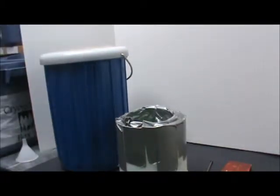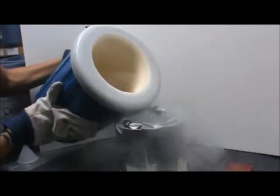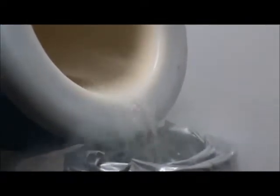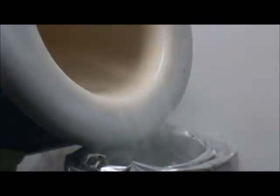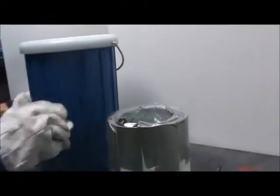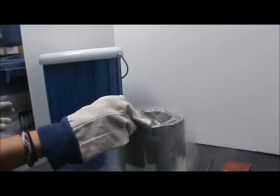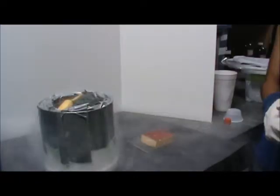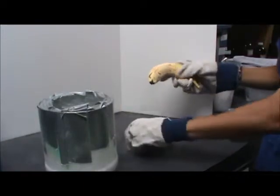Fill the small dewar about two thirds full with liquid nitrogen. Put the banana in the small dewar. When 2 to 3 minutes have passed, use the glove to pull the banana out of the liquid nitrogen. Hammer the nail into the board using the frozen banana.